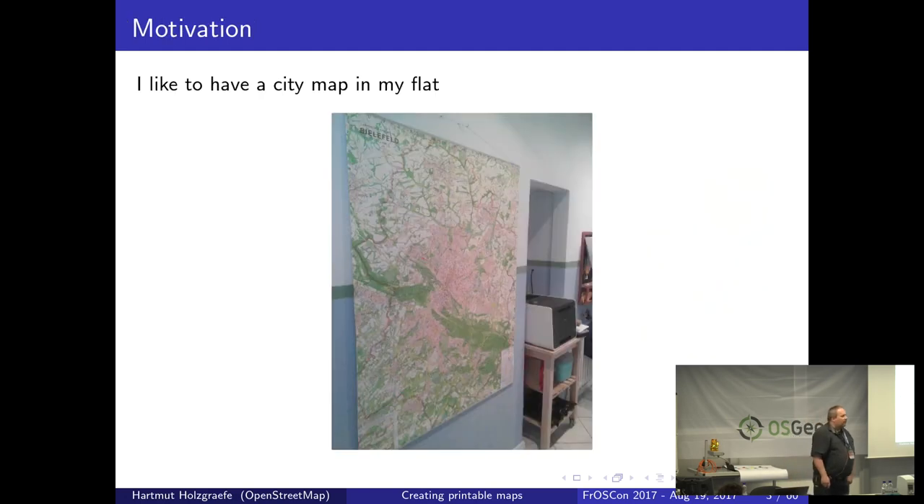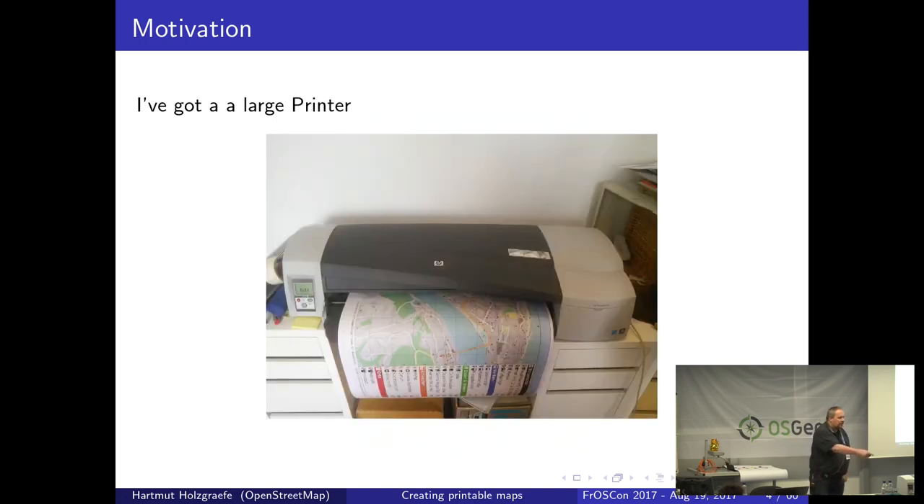I always love to have a city map whenever I had a new flat, just to know where I am and what's outside when I leave the door. I also got this printer here rather cheaply — it was an old HP model. When its successor came out, this one fell in price from about 1200 to 1600 euros down to only 400 euros. So I said okay, I'll buy it — I don't know whether it will work for me, but I'll take the risk.